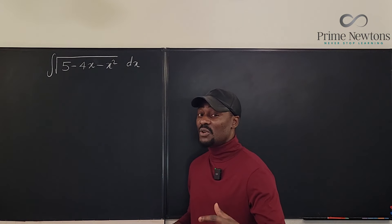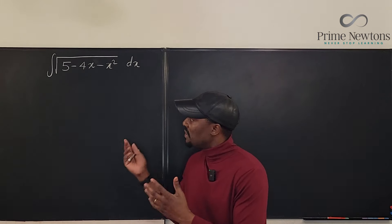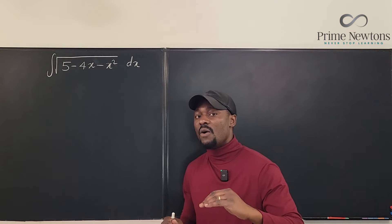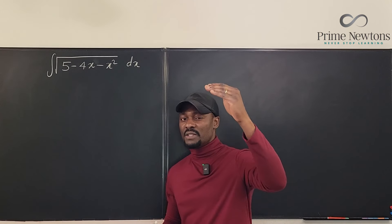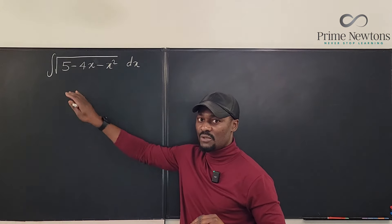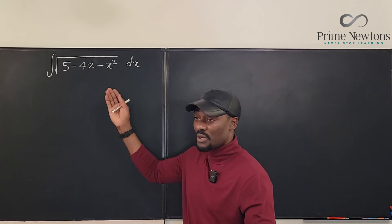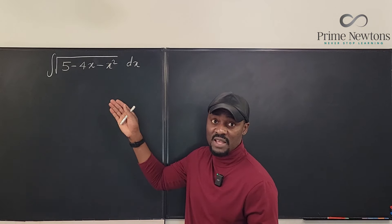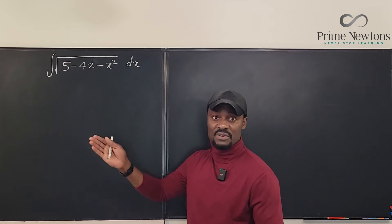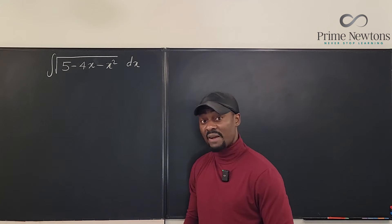The hardest task you're going to perform is completing the square, and once you know how to do that, this becomes very easy. Even if the expression were in the form of something over this, I would still recommend you do it — unless you can do a u-substitution, but we know a u-substitution wouldn't work here because we don't have something that represents the derivative of the quadratic. So completing the square is the way we have to go.